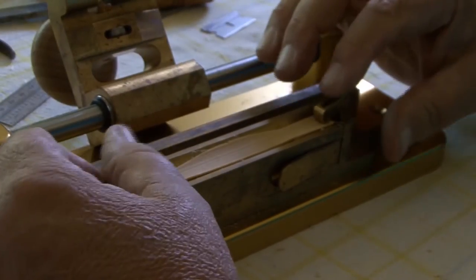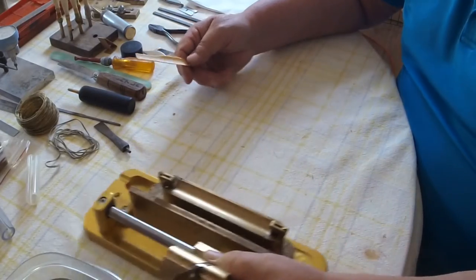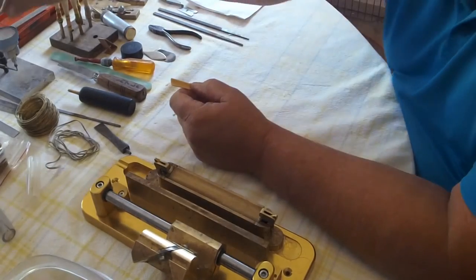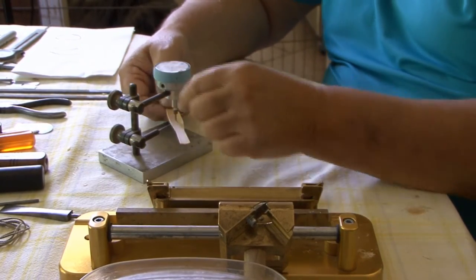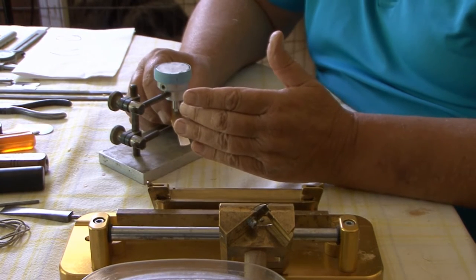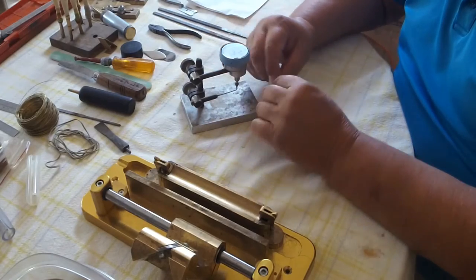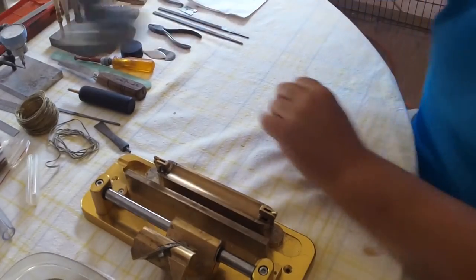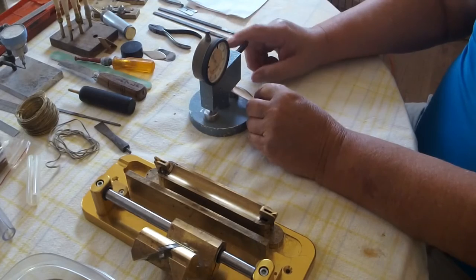Most of it is done in pre-gouging. My gouge thickness is somewhere around 1.45 millimeters.